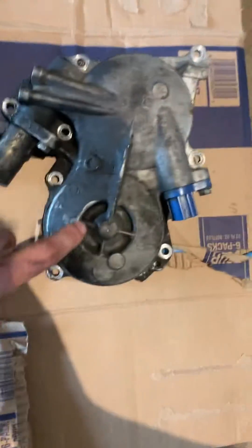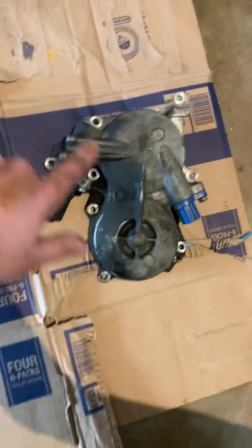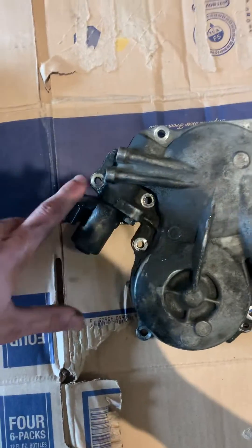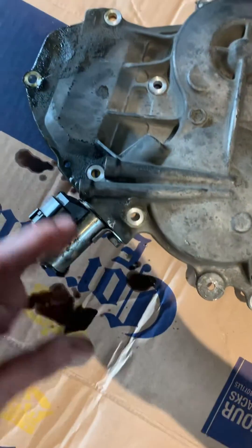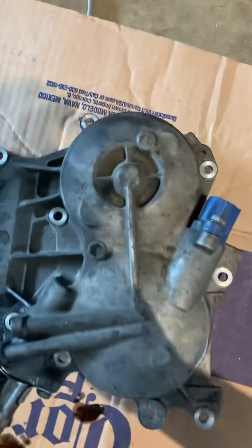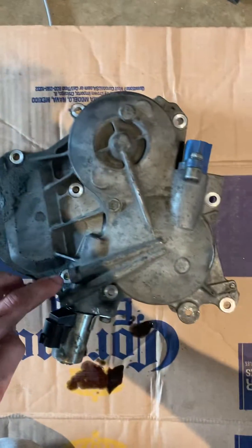Bank two has eight bolts, bank one has nine bolts. One, two, three, four, five, six, seven, eight — that's bank two. One, two, three, four, five, six, seven, eight, nine — that's bank one. So you've got nine on this side and eight on that side.